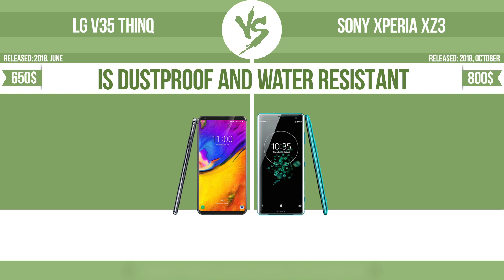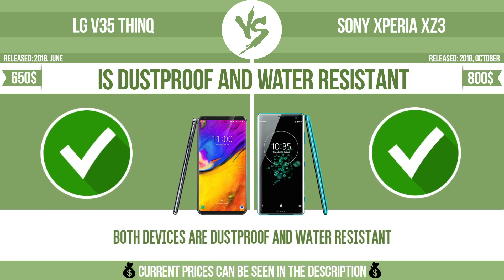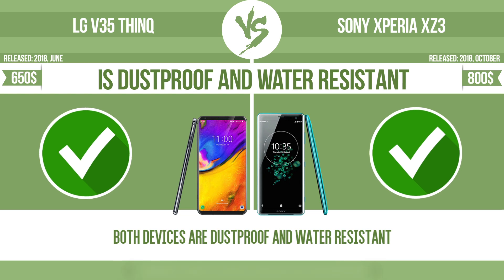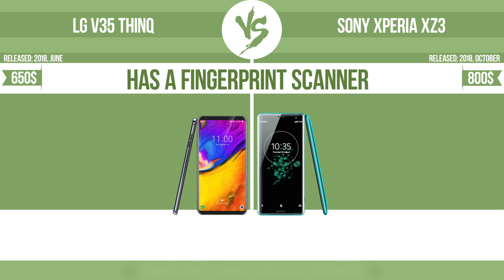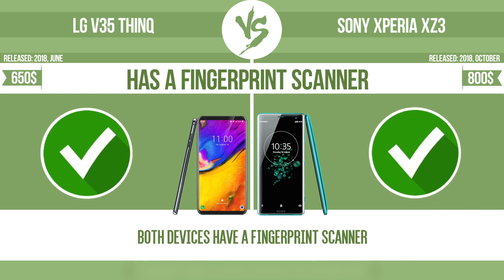Is dustproof and water resistant? Dustproof and water resistant at depth equal to or greater than 1 meter. Has a fingerprint scanner — the device has a fingerprint scanner, which identifies the user.